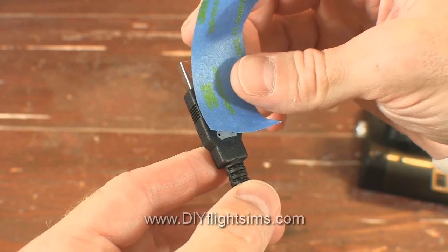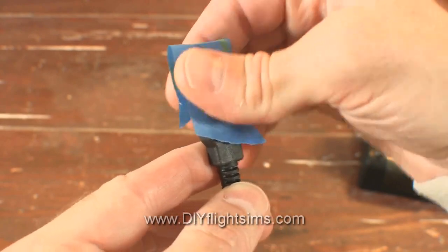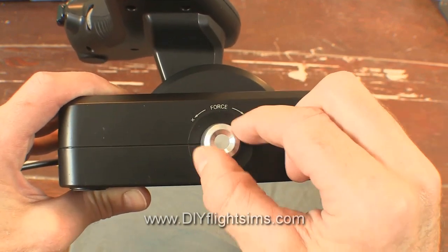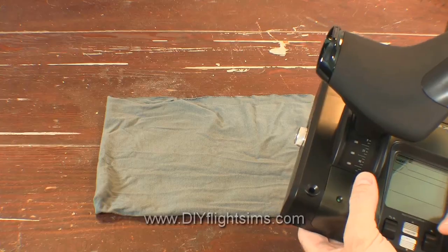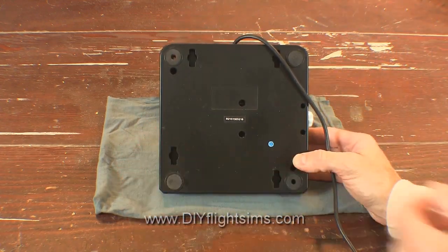Begin by placing a piece of tape over the USB cable to keep the dirt out. Reduce the setting to zero on the tension knob. I recommend placing the throttle on something soft so it won't get scuffed up.